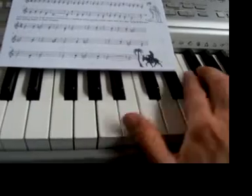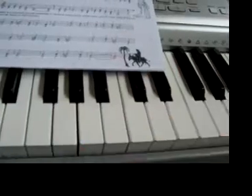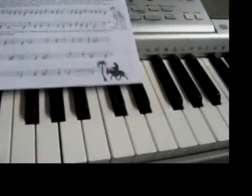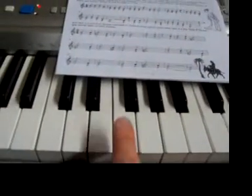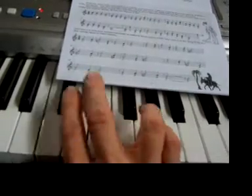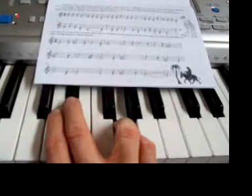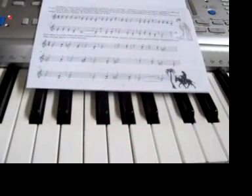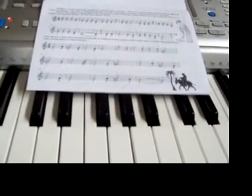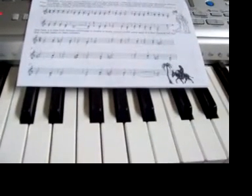Here we go — is that pleasant or unpleasant? Very unpleasant. E flat and G: there's E flat and there's G playing together, and you've got to keep working out whether they sound pleasant or unpleasant.